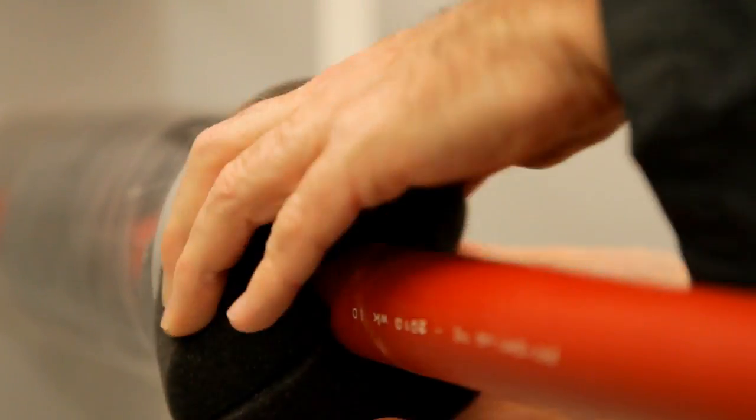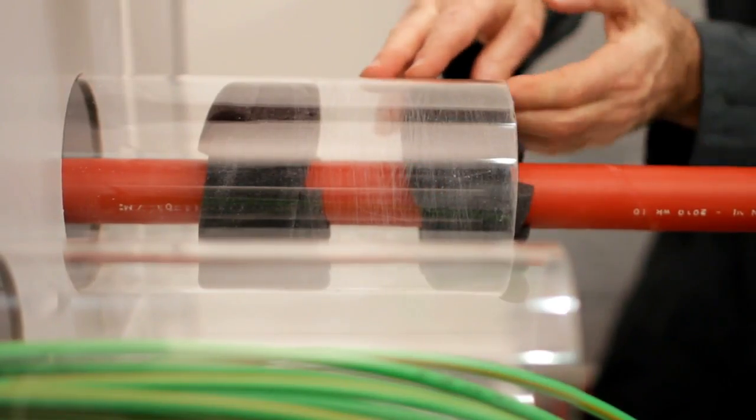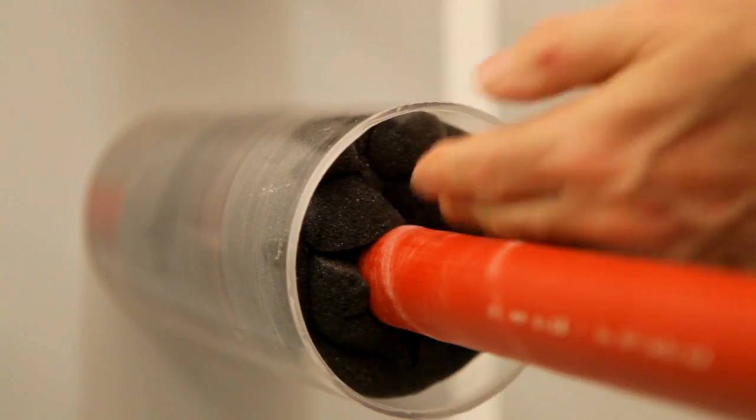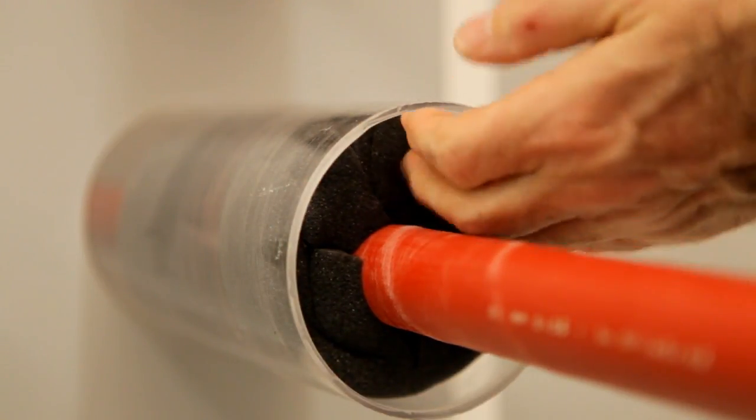If fire resistance is required, the optionally available MD Plus sealant needs to be applied on the seal. In such cases, MD3 needs to be installed a further 2 cm into the duct.